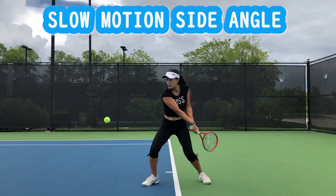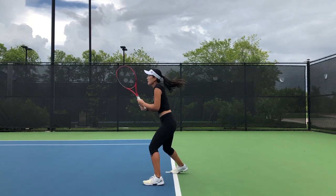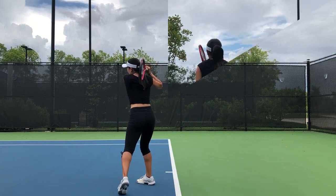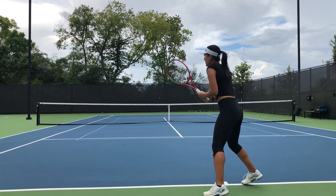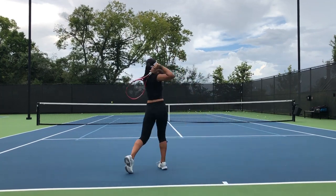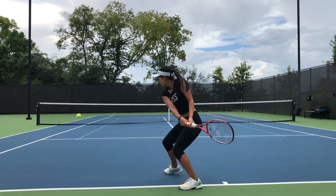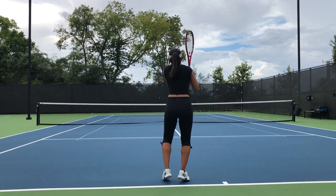Here is the slow motion side angle. I'm going to split, turn, reach, and hit — extending my racket while hitting from low to high. And now the back angle, where you can see how I'm transferring my weight forward while adding the topspin, getting both power and topspin at the same time. In the slow motion back angle, you can see my weight is forward, I'm turning with contact out in front, and as I transfer my weight forward and accelerate my racket from low to high, I'm getting that perfect balance of power and topspin.